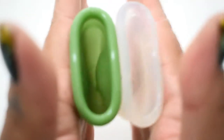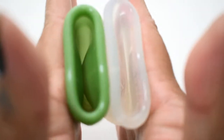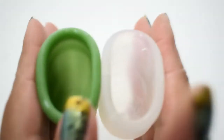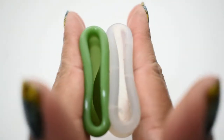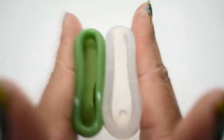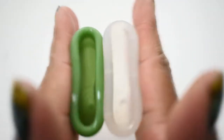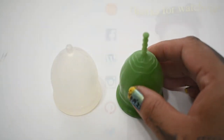Medium lolly cup and large my cup — and just the rims. And that was the large my cup and the medium lolly cup.